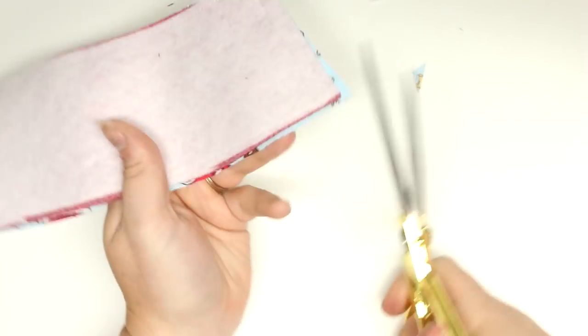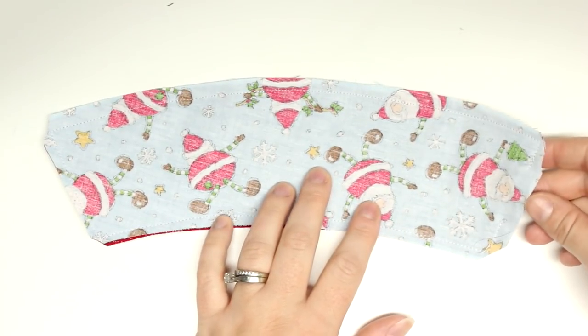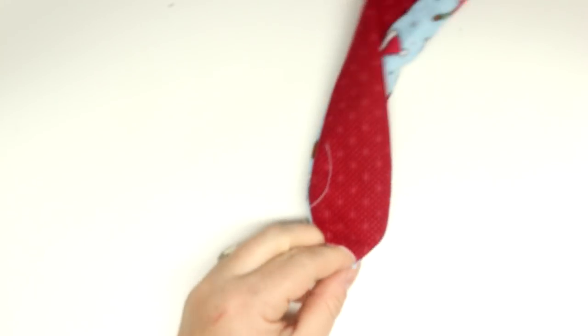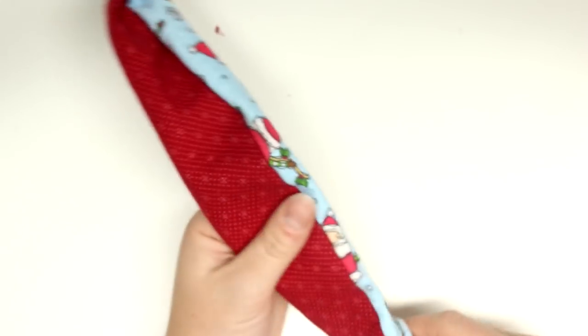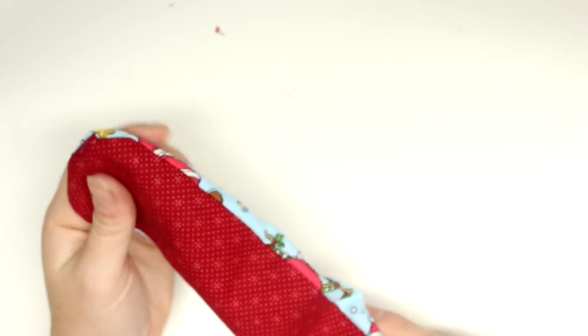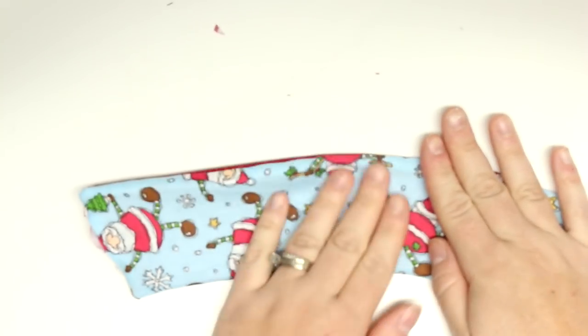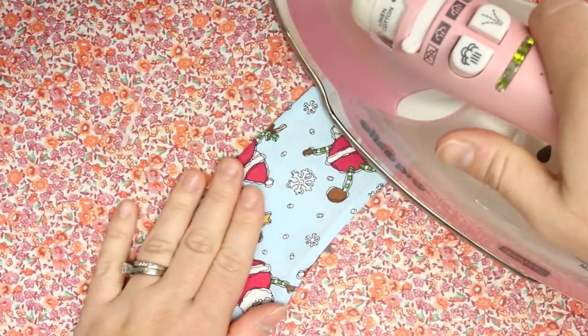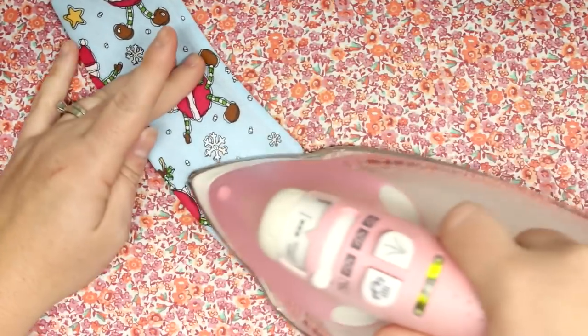When I am flipping it right sides out, I like to have a little bit of help, so I will use either a chopstick or a knitting needle to get into those corners and poke them out so they are nice and sharp. Then we will press it, and we will turn the little hole that we left for turning — making those little raw edges go on the inside — and then press that as well.